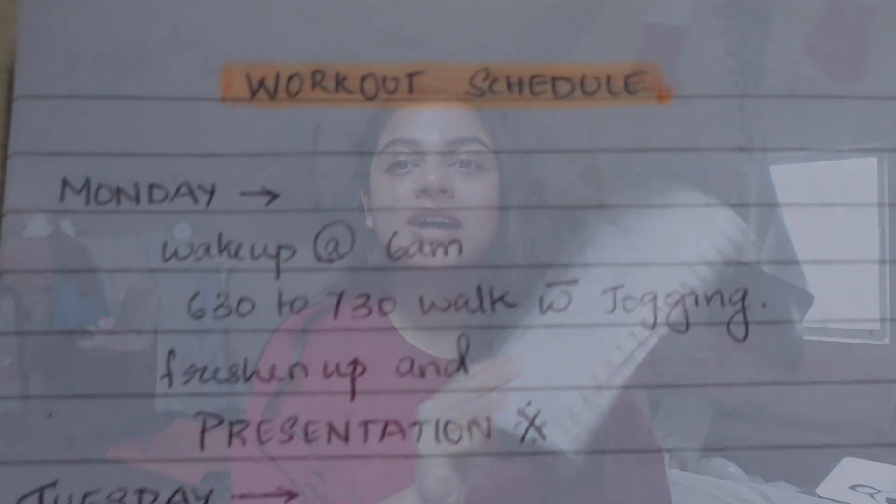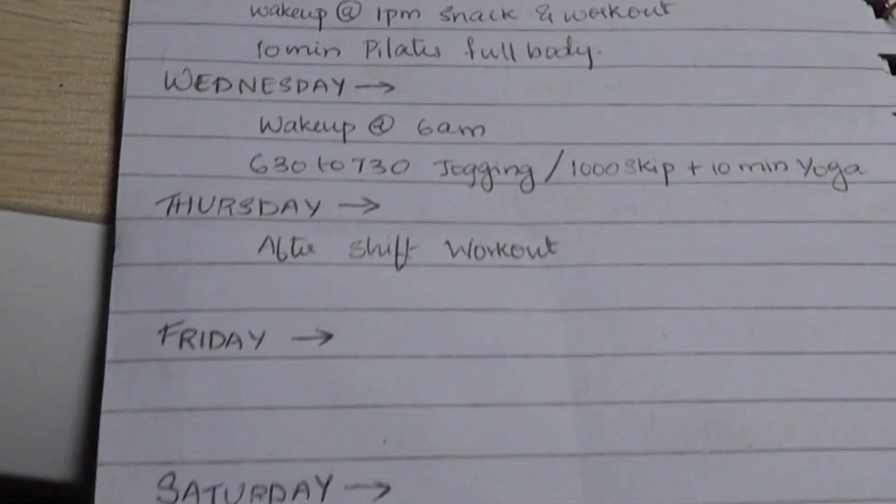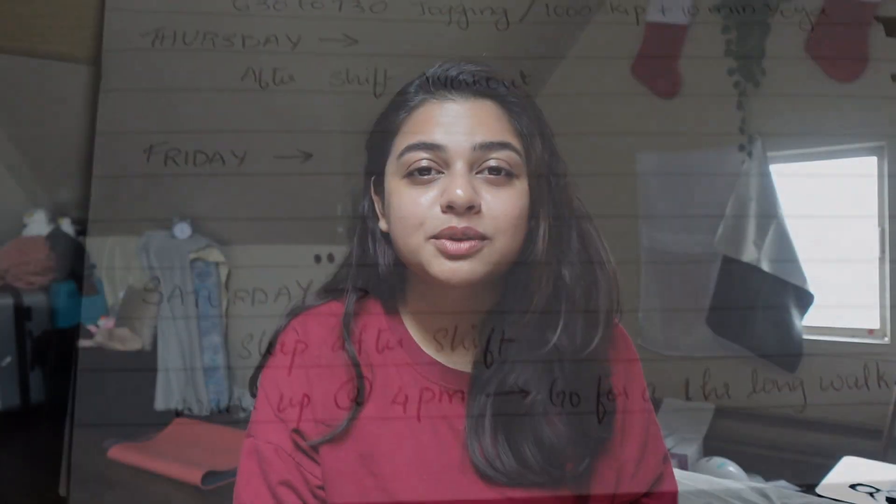The second habit is working out. I have a whole week of workout plan and I'm also filming the week of workouts — it's very beginner-friendly and a simple routine. Mostly it's just stepping out and going for a walk for one hour, which anyone can do. Simple things so I can easily get into the habit. The third habit is setting an intention for the day.